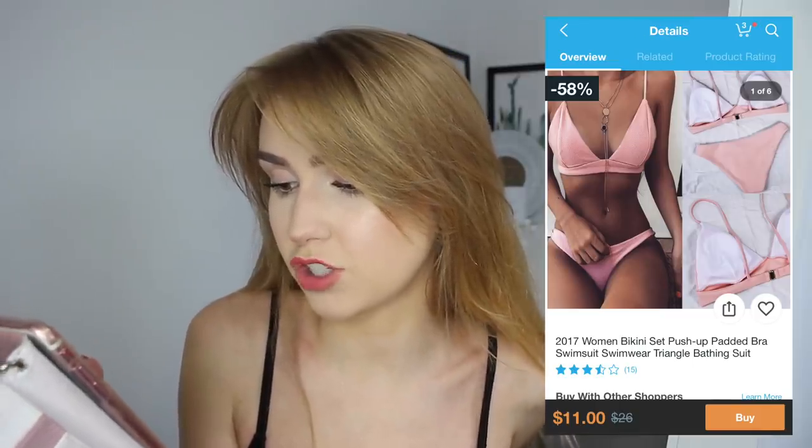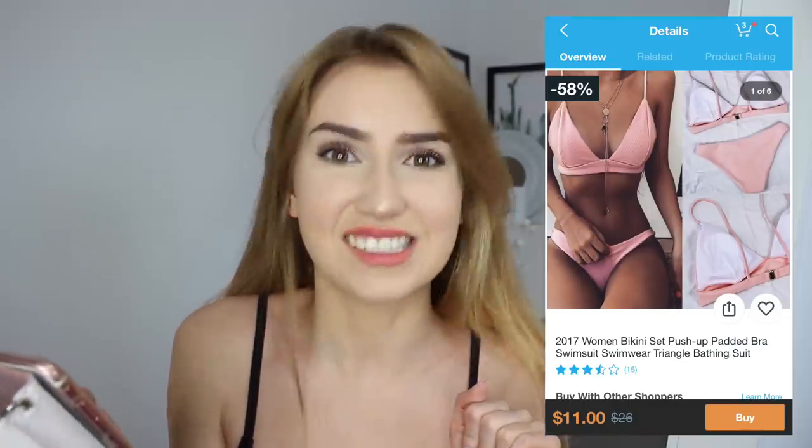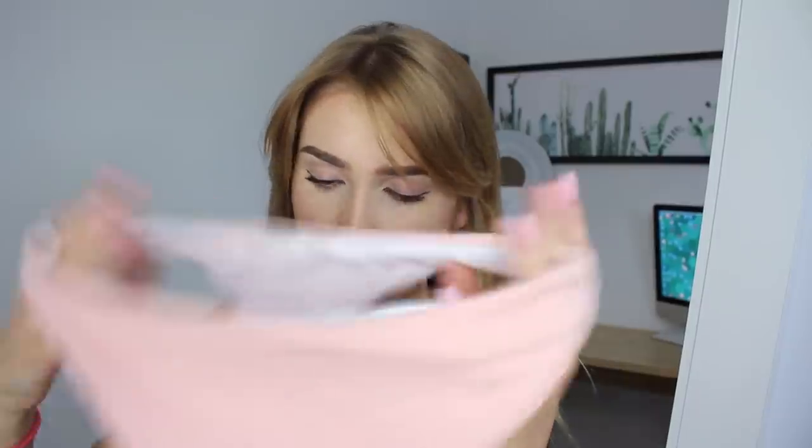Next is the 2017 women's bikini set push-up padded bra swimsuit, triangle bathing suit, and this was eleven dollars. It's this beautiful blush pink. I got all these swimsuits in a small. This actually feels pretty good quality - it's double layer and has a textured bit on the bottoms and on the top. Once again not actually a push-up - I think that's just a keyword they put in the title. It has adjustable straps and a little clasp. Stunning color, I really hope this fits.